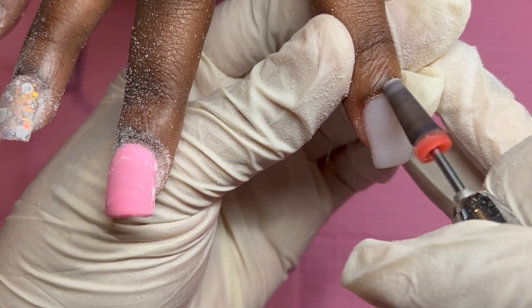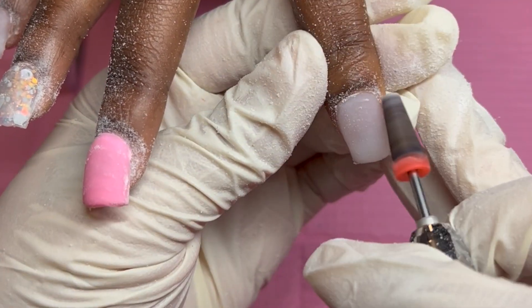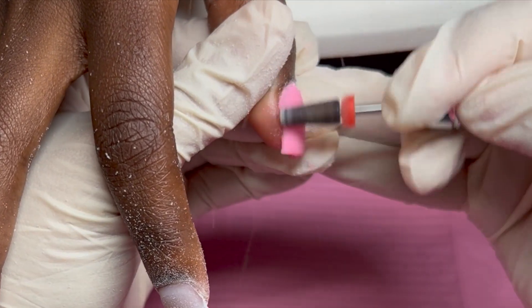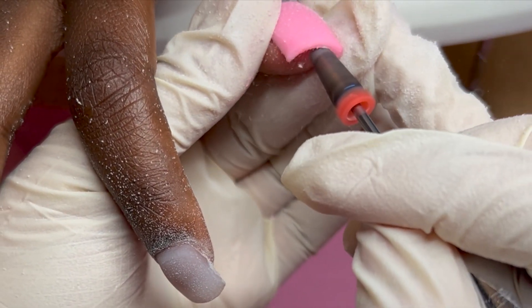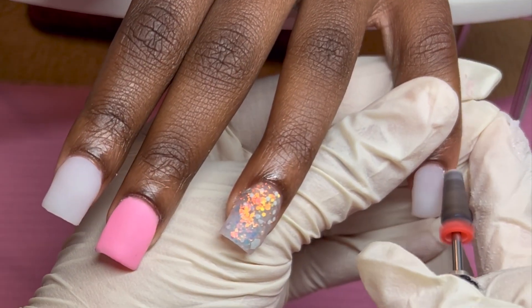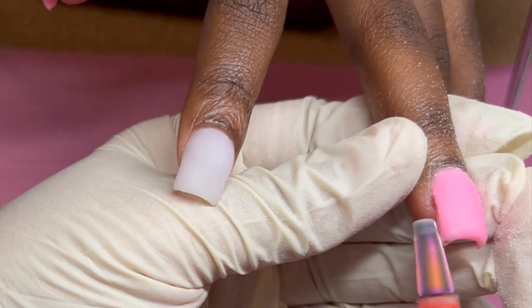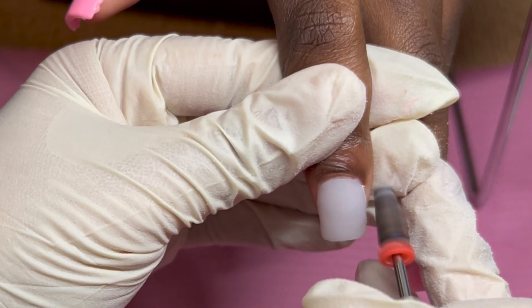I usually do my e-file first and then go with my hand file. I'll be using my 100/180 hand file from Amazon — I'll leave everything linked in the description box below. My drill bit is my five-in-one drill bit, which is my favorite when sealing cuticles because I want to get as close to the cuticle as possible without cutting my client. I recommend getting a safety bit for sealing cuticles unless you're a professional with the e-file — then you can use a taper barrel drill bit or whatever you choose.